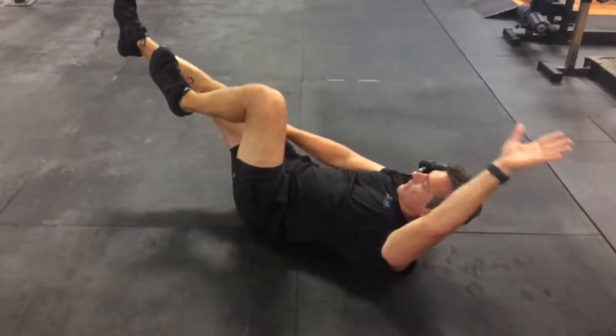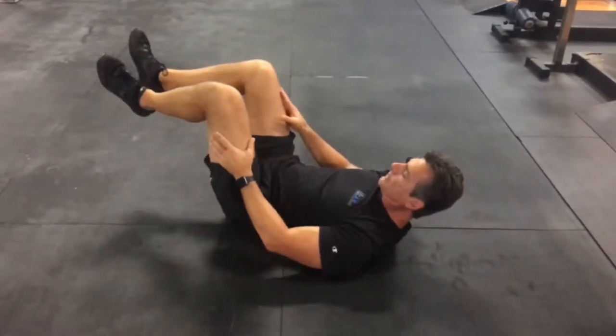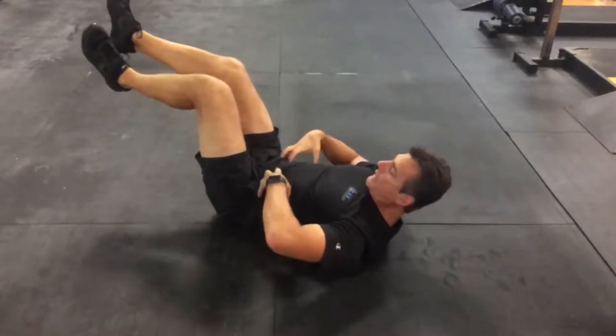Maintaining straight legs. You do not want your legs to come out like this because now you start working more of the interior leg. You want to work on that hip flexor and the core.